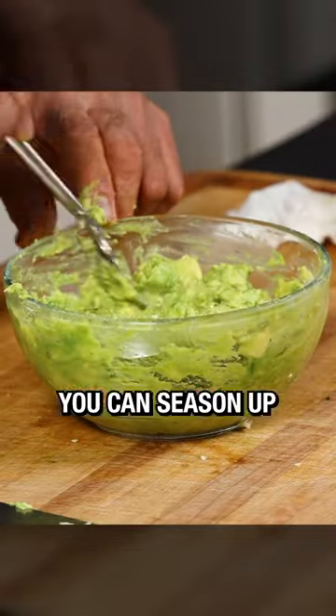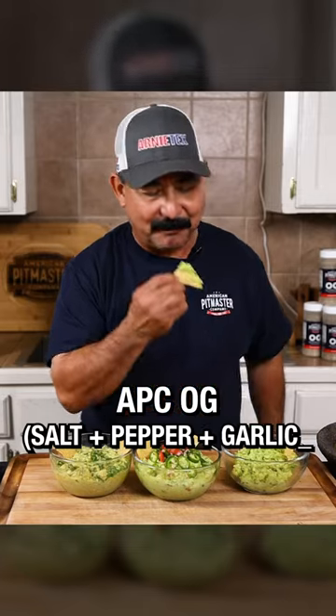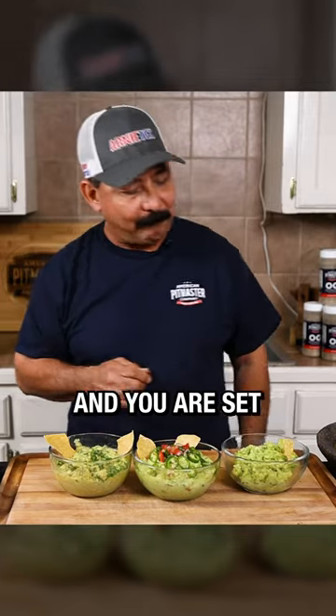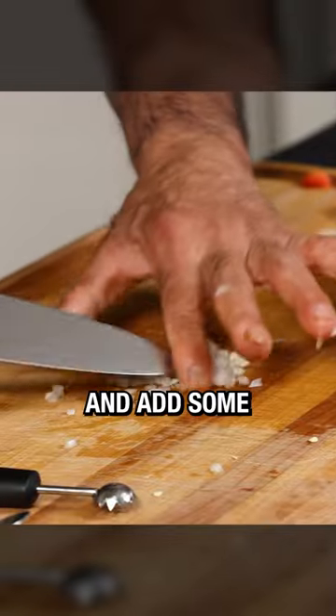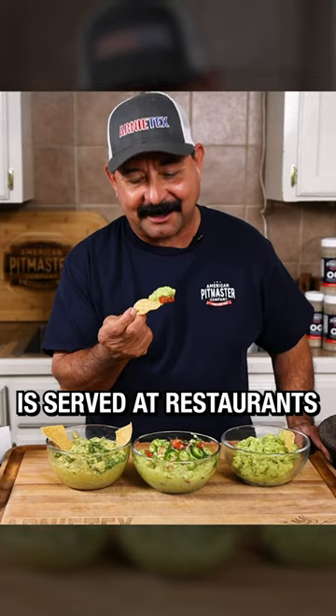Now the fun begins. You can season up this guacamole base with a little APC OG — that's salt, pepper, and garlic — and you are set. You can also take this base and add some pico de gallo into it. This is probably the most popular way that guacamole is served at restaurants.